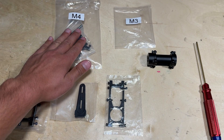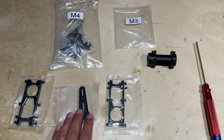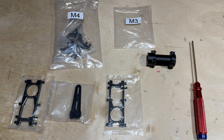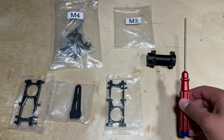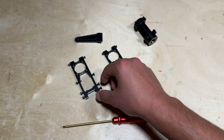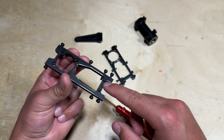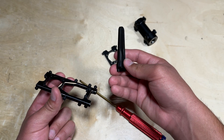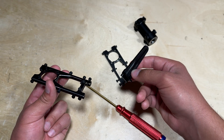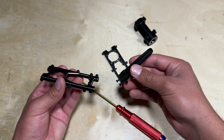At this point we can locate parts bag M4 and M3. Parts bag M4 is going to be the bearing block supports and also the anti-rotation guide, and parts bag M3 is going to be the bearing block itself. Once these parts are laid out we can assemble them with the 2.5mm hex driver. Keep in mind there is an upper and lower bearing block support. The upper one contains the two screws used to install the anti-rotation guide, so I recommend installing the anti-rotation guide onto the upper bearing block support to easily identify which is which.